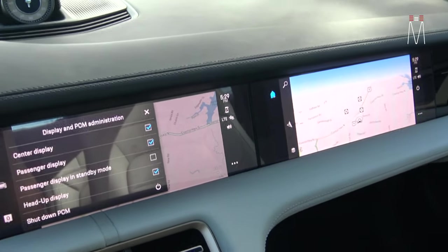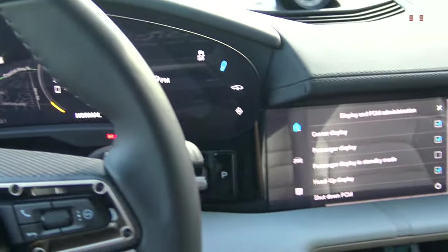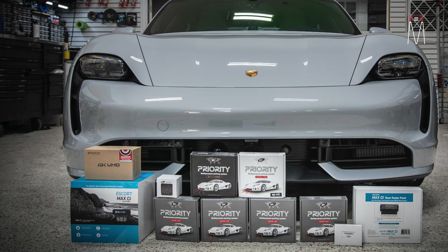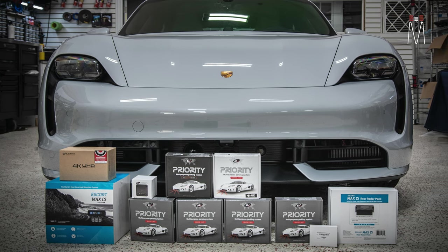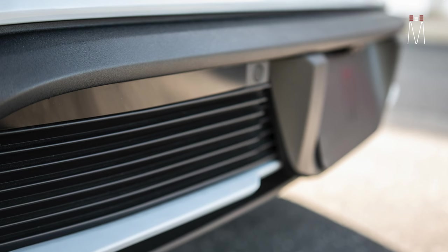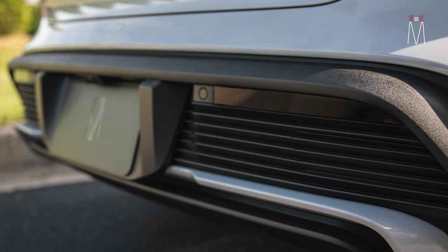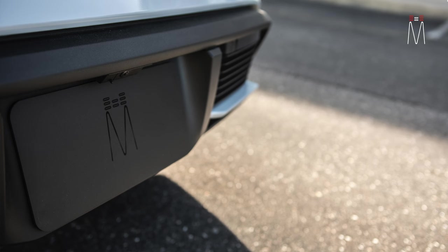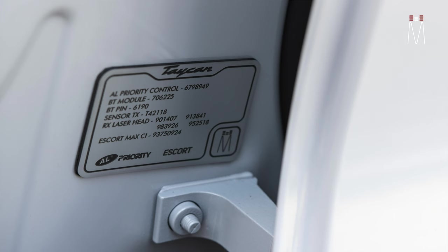What I love about the Escort is it just has great radar filtering. Going through speed limit signs with the radar on, this thing doesn't even false to that, which is really good. You can always set the radar filtering for your specific state as far as what frequencies the cops are shooting. The Escort and ALE Priority are great when it comes to updates — they update them quite frequently, which is why I love these systems. More and more cars are coming with collision avoidance and adaptive cruise control, emitting frequencies that are very hard to discern from a real alert, so that's why we always choose the Escort — they just have the best filtering.